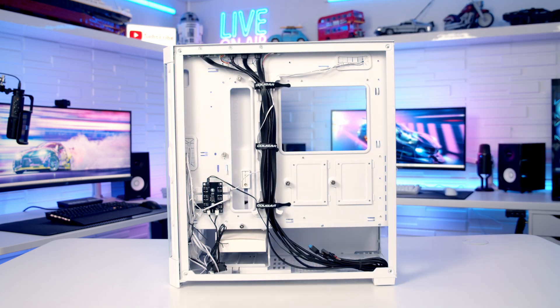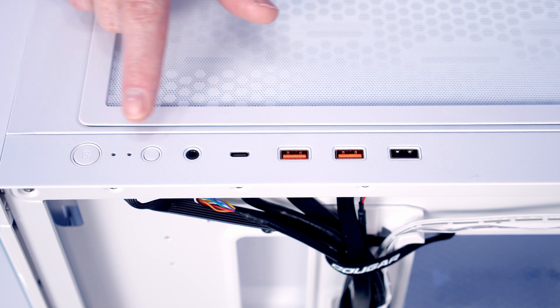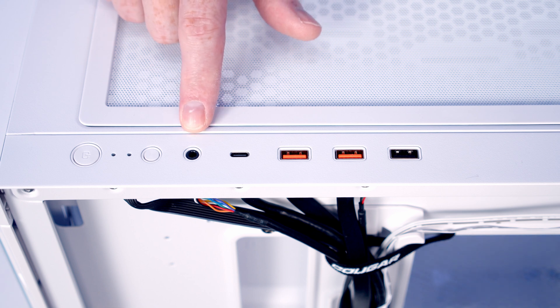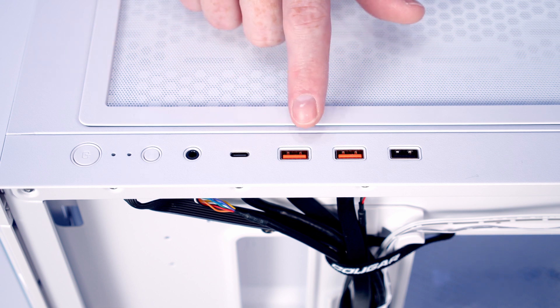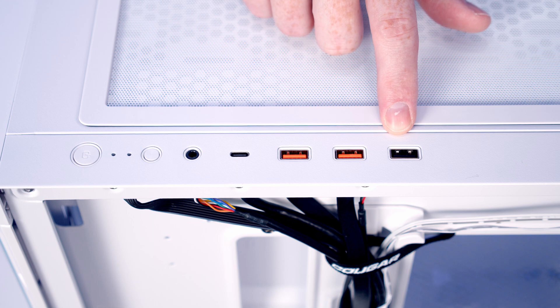In terms of our front I/O, we've got a power button, an LED button to cycle through the ARGB effects in the case's built-in controller, a combined headphone and microphone jack, a single USB Type-C port, two USB 3.0 Type-A ports, and a single USB 2.0 Type-A port.